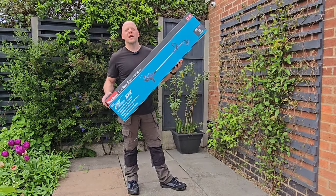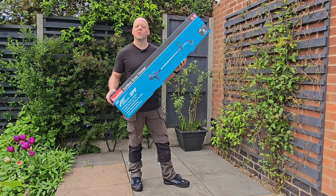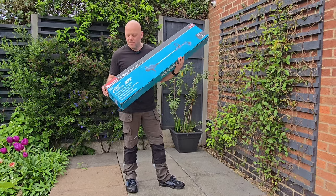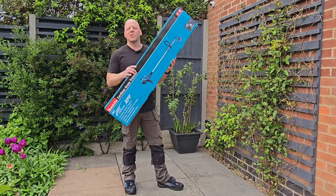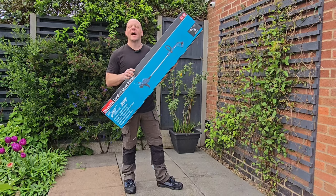Are you looking for a new grass trimmer? Well, after my recent success of buying a cordless Makita hedge trimmer, I've decided to take the plunge and purchase one of these Makita cordless grass trimmers. Let's see a totally unbiased review of this particular piece of kit and see how we get on.